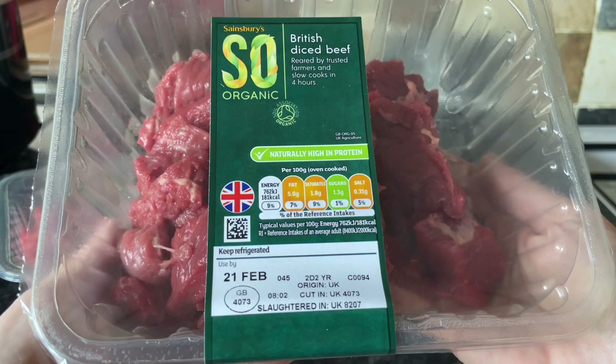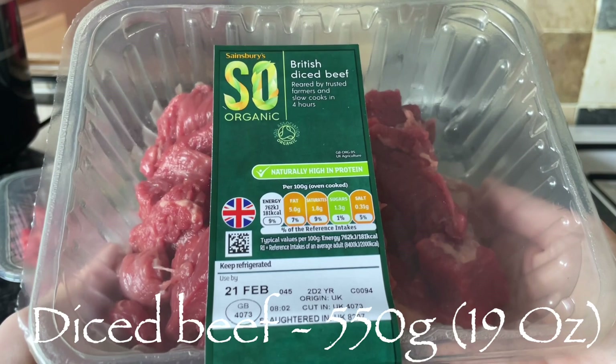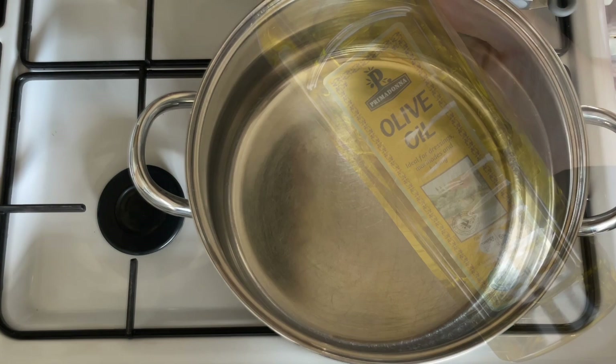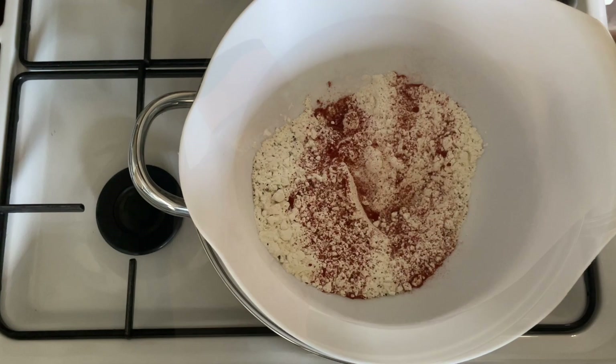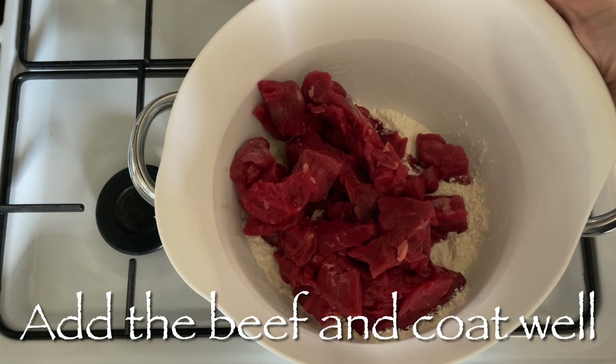I'm using my slow cooker set to low. Any diced beef will do — casserole steak works well. This will serve four people for a main meal, or you'll get about six good portions if it's for lunch. Get a hot pan, pop in some olive oil, and into a bowl add some flour, salt and pepper, and some paprika. Give that a shake to combine.